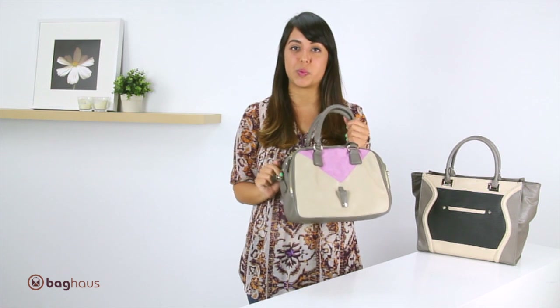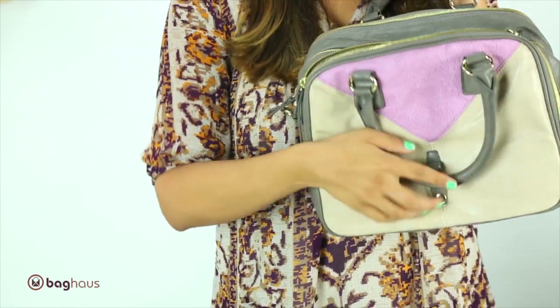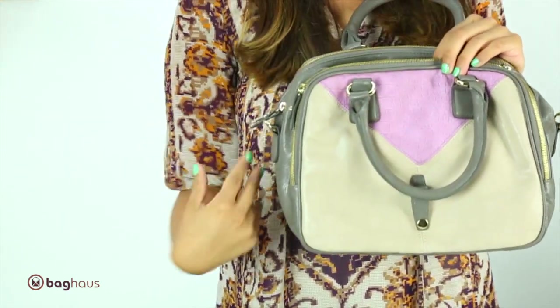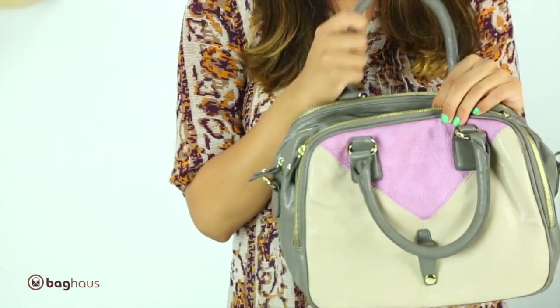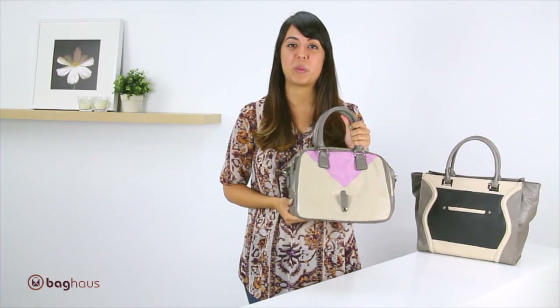It does come with an adjustable and removable strap. It also comes with this buckle in the front, so you can actually buckle the handle in here and just use it as a messenger bag without the handles being in your way. Once again, this is the Julia satchel by Danielle Nicole.